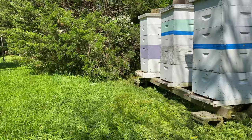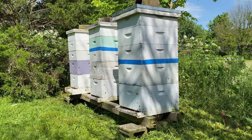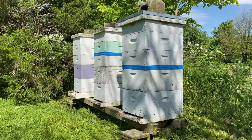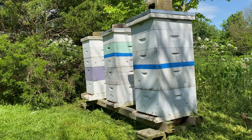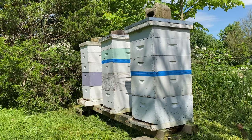I've got queen excluders on the first two hives above the two deeps, and I don't have a queen excluder on the last one in the back — that's the one we think didn't swarm. Something to keep in mind: if you put queen excluders on and the queen runs out of space to lay eggs, they can get honey-bound or brood-bound and that will provoke a swarm.